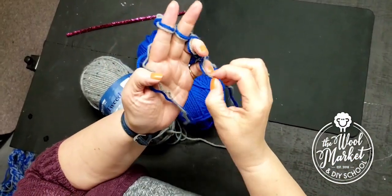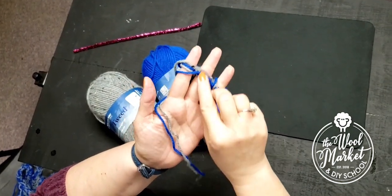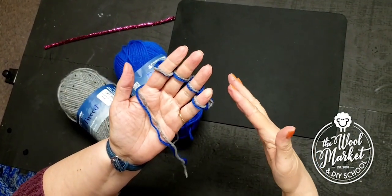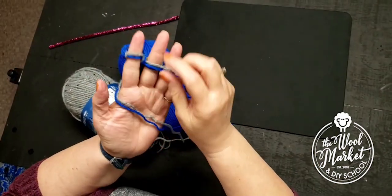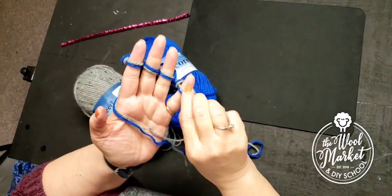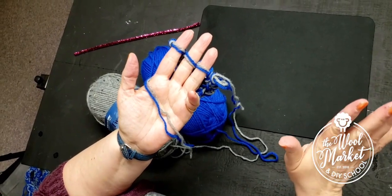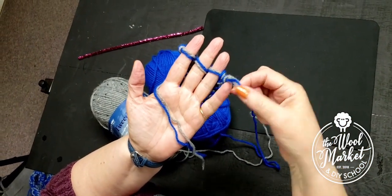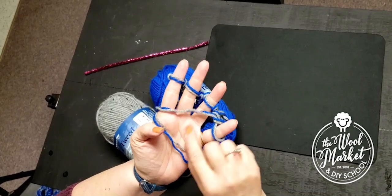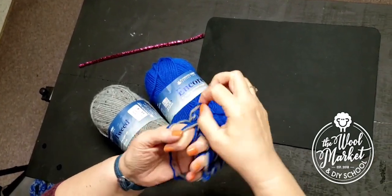You don't want to pull it so tight that it gets really hard to pull over your fingers. Also, kind of yank down on your stitches just a little bit so they're not riding up on your fingertips — that way they won't fall off. Keep going back and forth, right to left and left to right. If for some reason it falls off, just stay calm, pick up the loop, and stick it back on your finger.